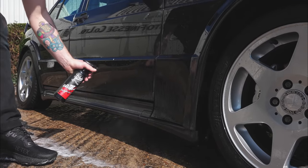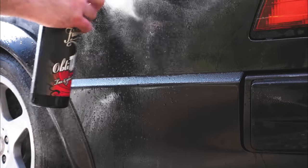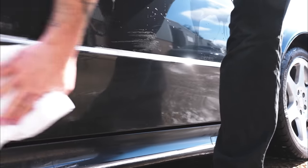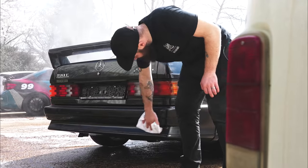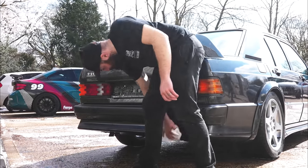The second stage in our decontamination process is tar removal. We're using our Obliterate tar and glue remover, spraying it onto the lower areas and allowing it to dissolve any tar stuck to the surface. We then wipe that away with a fresh microfibre cloth and work our way around the whole vehicle. It's mainly the lowers, the backs, and the paint that flicks into the wheel arches where you'll find tar build-up.